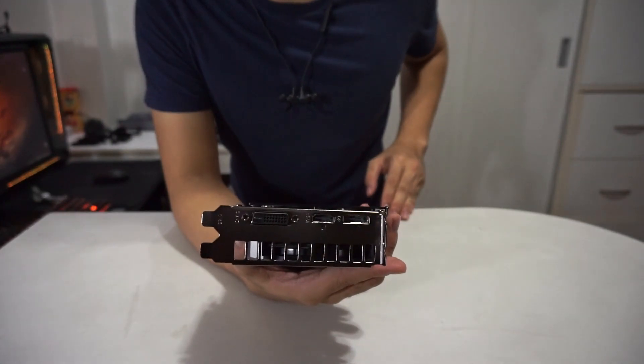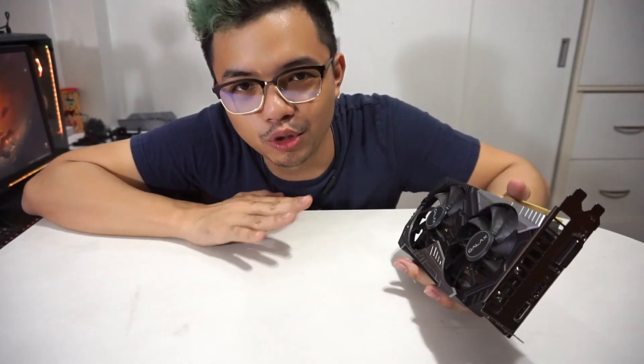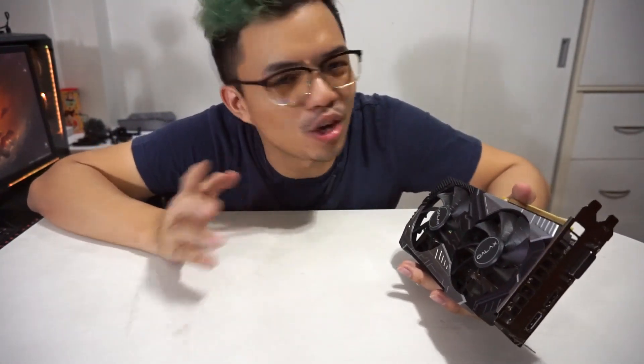So anyways guys, thank you so much for watching. I hope you guys enjoyed, and this is your unboxing of the Galaxy RTX 2060 Super. If you want to see more content, please check out my Facebook page or YouTube channel — YouTube.com, Twitch.tv — at Aserai Gaming. It's all unified. Alright guys, see you in the next one.